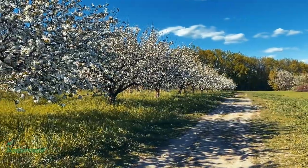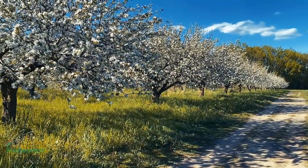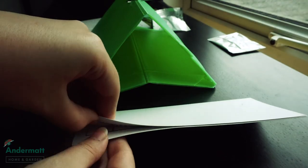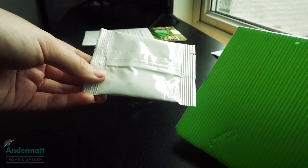One of these traps will cover an area of up to five average-sized trees, with a range of 15 metres. To begin, construct the trap as shown by unfolding it and attaching the hanger, and place one pheromone lure in the middle of a sticky insert.